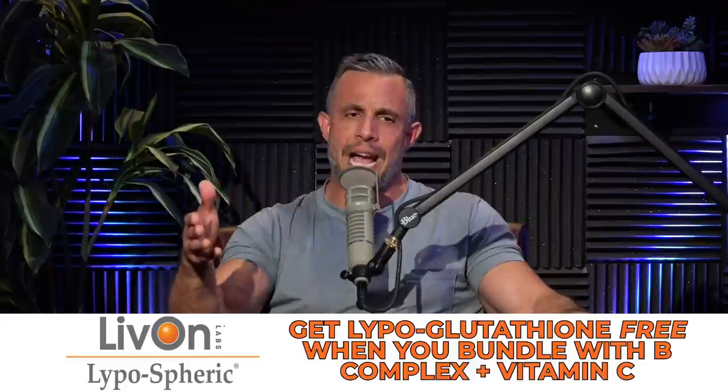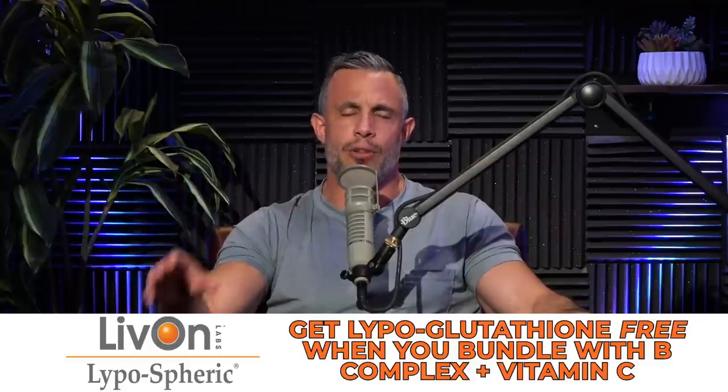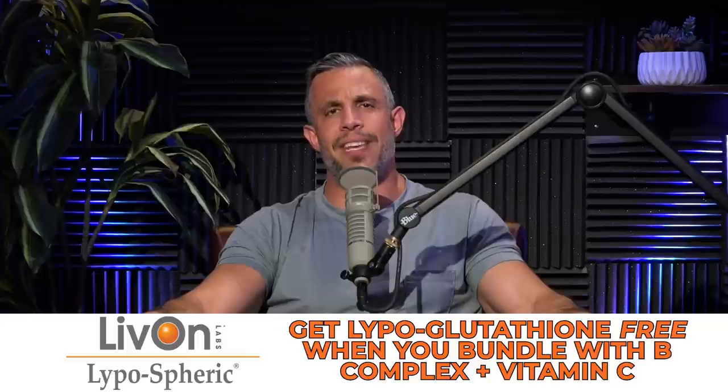There are a lot of companies out there that sell vitamins and nutrients, but the problem is you don't absorb them well. Enter a company we work with called Live On Labs. They use liposomal technology — they take nutrients and surround them with a liposome, usually phosphatidylserine, which allows it to get to the target tissues so the absorption rate is much higher. If you were to take regular glutathione versus liposomal glutathione, only liposomal glutathione will raise glutathione levels in your blood. Right now you can get lipo-glutathione for free when you bundle it with B-complex and vitamin C. Go to liveonlabs.com — that's L-I-V-O-N-L-A-B-S dot com forward slash MP for that offer.